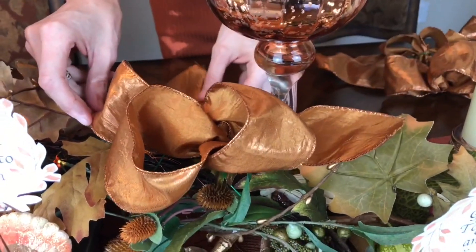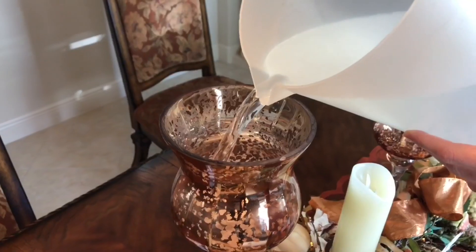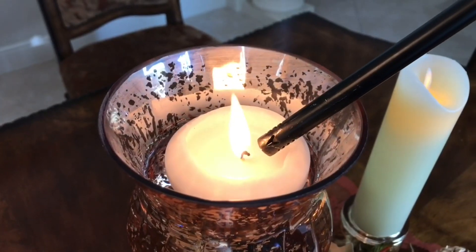The final step is adding copper bows for a vibrant pop of color, texture, and sheen. I also fill the large mercury glass candle holders with water, add floating candles, light everything up — and the Thanksgiving tablescape is complete.